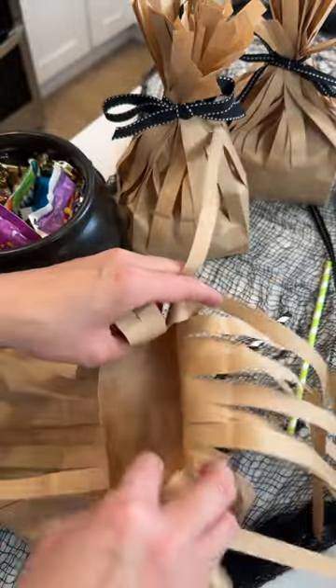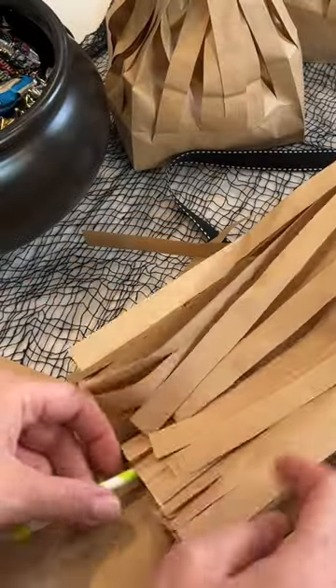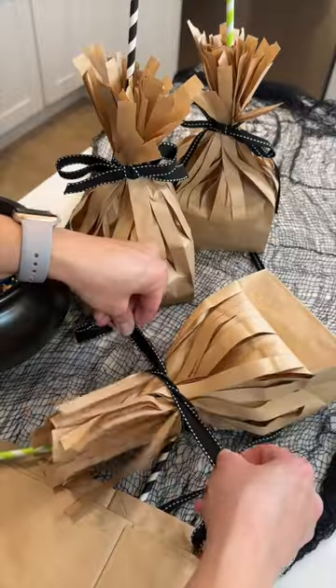Open up the first bag, then insert the second bag right in there. Open it up and you're ready to fill with treats. There's tons of room in here. Then add a paper straw for your broom handle.